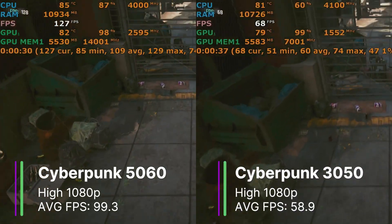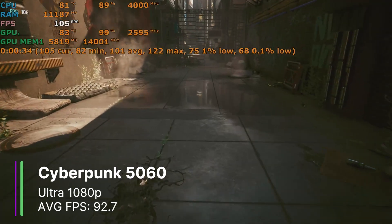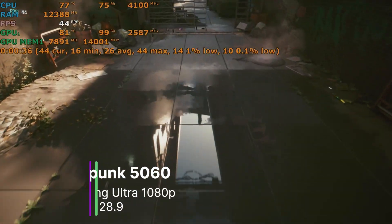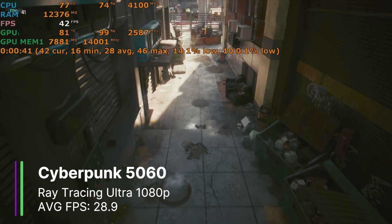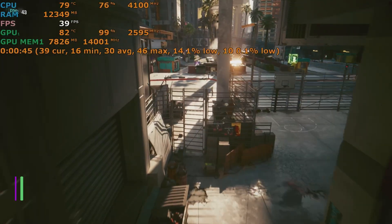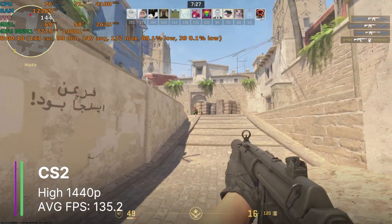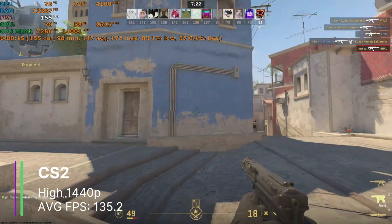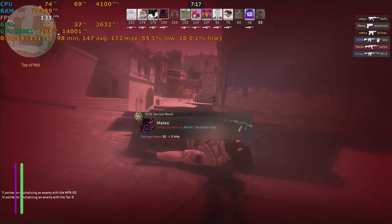In Cyberpunk at high settings 1080p, our RTX 5060 got 99.3 FPS, whereas before with our RTX 3050 we only got 58.9. So we can put this game to ultra where we get 92.7 FPS at 1080p and 61.7 FPS at 1440p. Since we have an RTX card I tried some ray tracing with the ray tracing ultra preset, no resolution scaling, and we were getting 28.9 FPS on average — that's mostly playable, but not really the best. Esports titles like CS2 work really well — here we have the game at the high preset 1440p and we're getting 135.2 FPS on average. You could turn down the resolution or settings to get even more FPS.